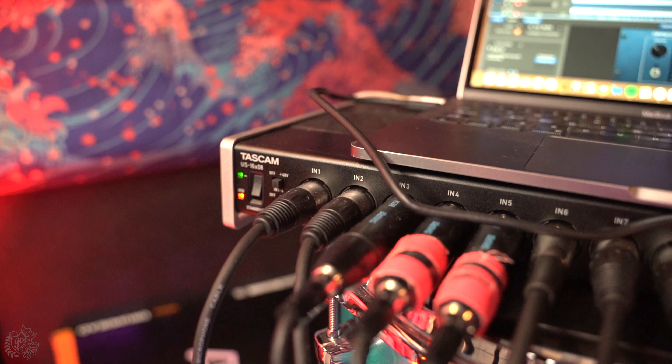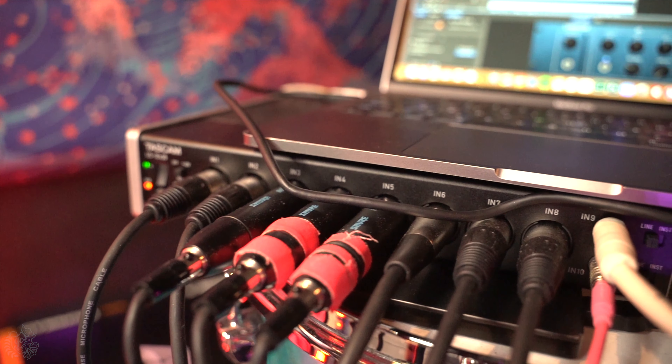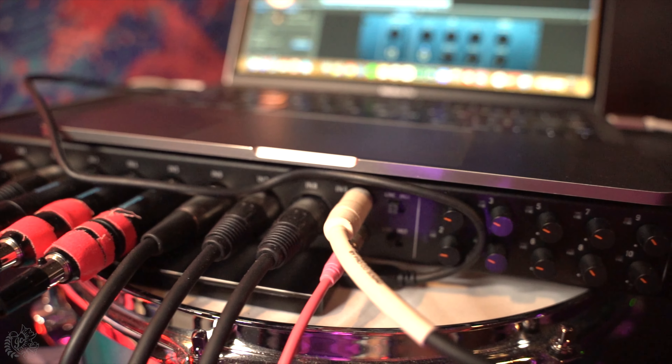That way I can put these individual drums on their own individual tracks within the editing software. The advantage is you're able to go in and edit each drum separately to fine-tune and make sure it sounds exactly like you want. The Tascam interface is a US-16x8. I used to have an older version of this exact interface and it died, so I loved it so much that I bought the newer version.